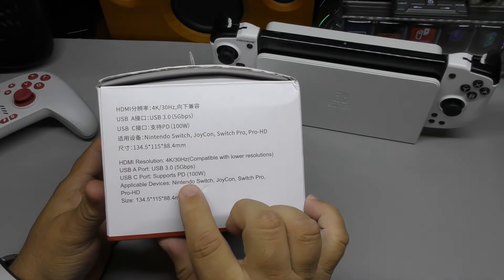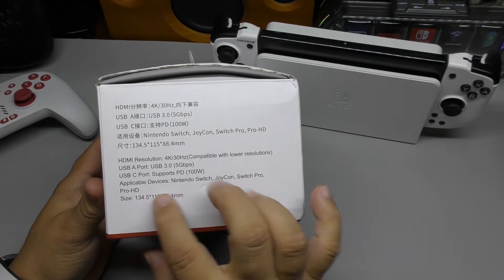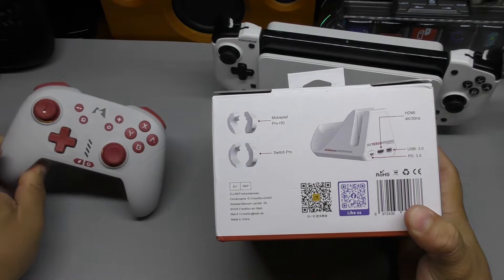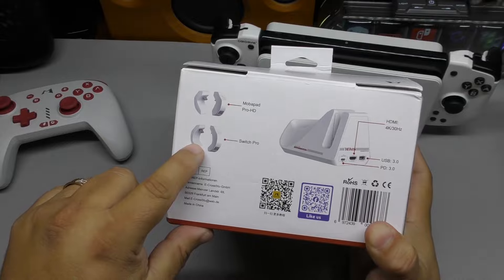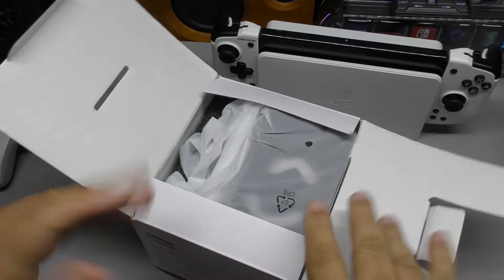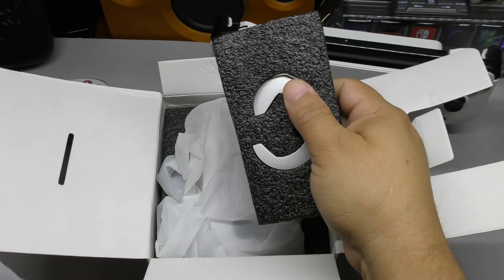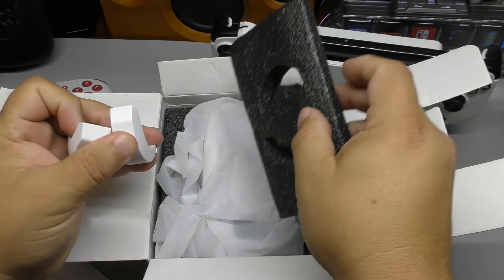The box says USB-C port supports power delivery up to 100 watts, and three-port USB 3.0 up to 5 gigabits per second. Look at this — it comes with an adapter that works with the Mobile Pad Pro HD controller, and it also comes with an adapter for the Nintendo Switch Pro controller. I already used this dock and put it back. It also comes with these charging adapters for both controllers.